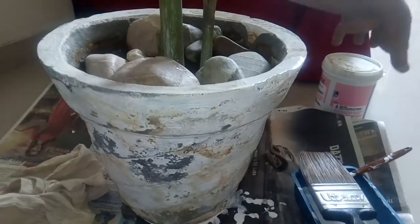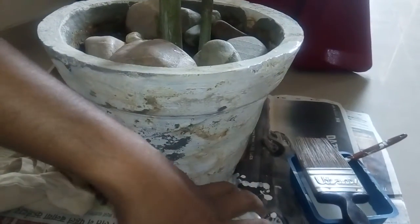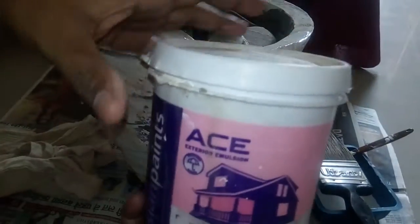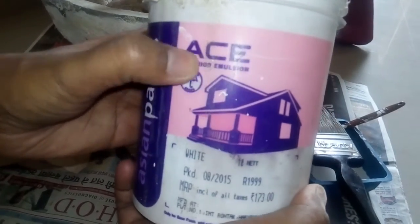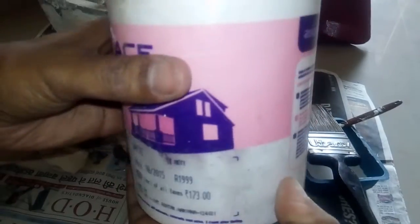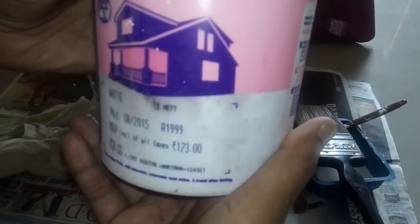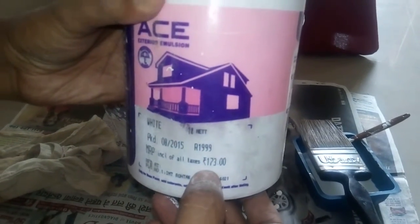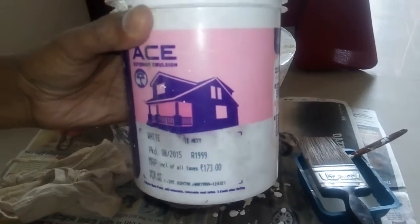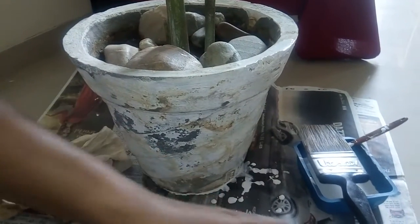I'll guide you on how we are going to do this. The paint I am going to use is Asian Paint exterior emulsion — this is a waterproof paint used for exteriors. I bought it for around 170 rupees, which is around three to four US dollars, so it's a very cheap method to paint your pots.